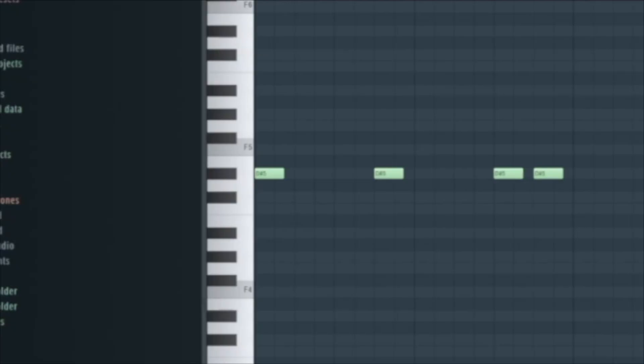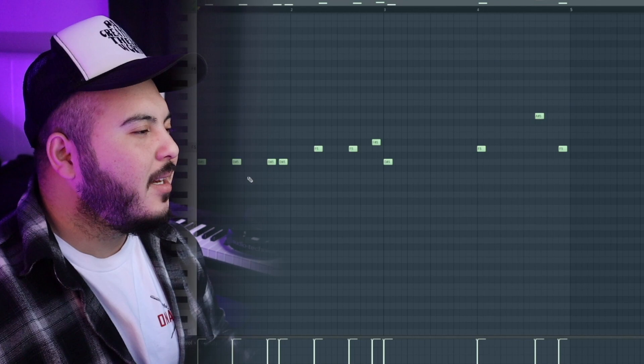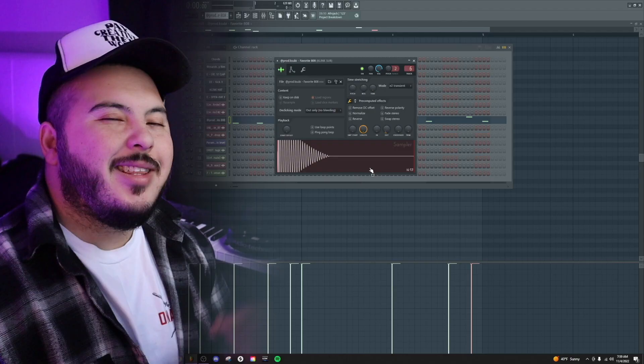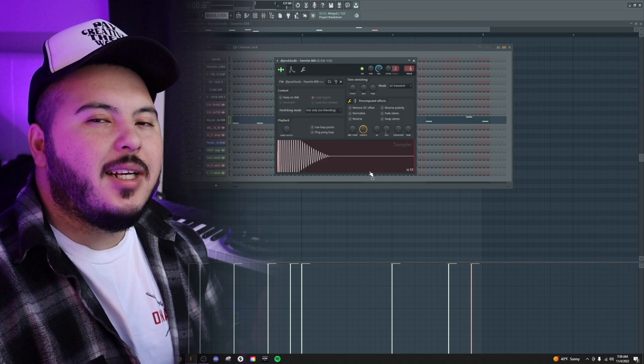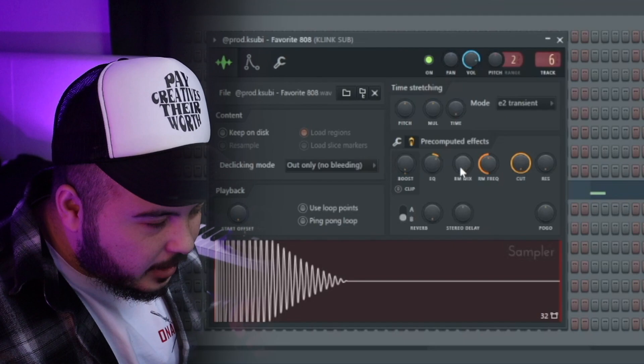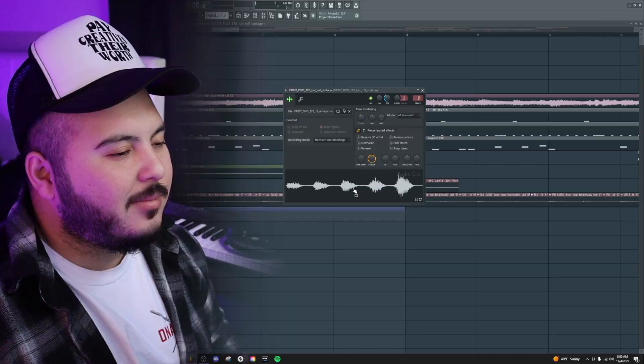With the 808 pattern I didn't do anything crazy. As you can see with the MIDI, I was just doing a regular pattern — maybe a couple extra notes to make it a little bouncy, but pretty simple and easy to follow. Then I altered the 808 a little bit: I turned up the 'Out' knob, went to the pre-computed effects, turned up the Boost knob and the EQ knob. With the EQ knob, to the right it boosts the low end, to the left it cuts the low end.